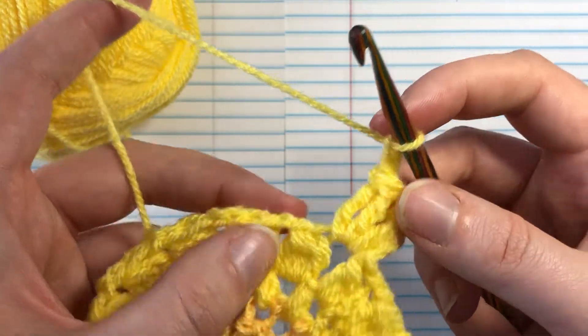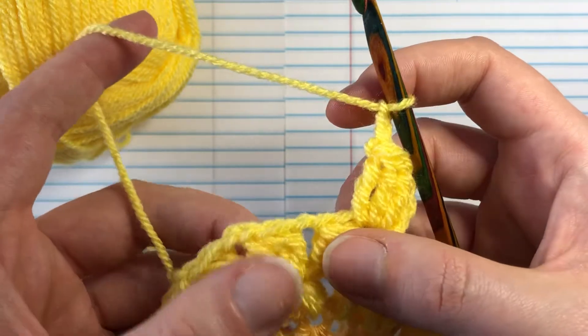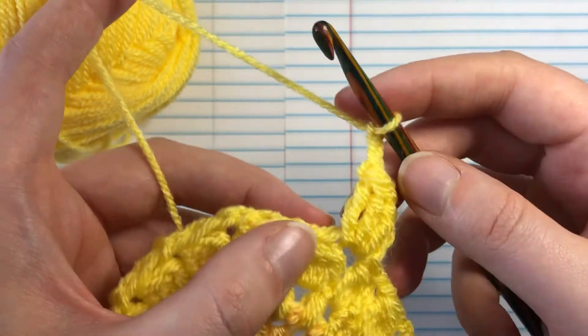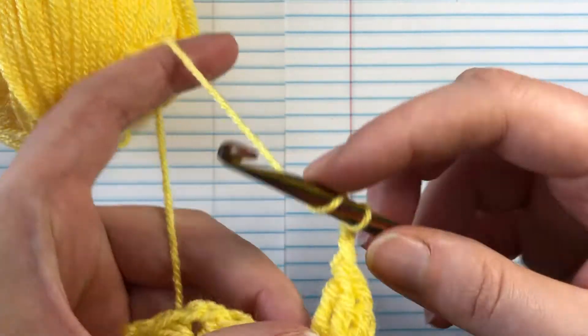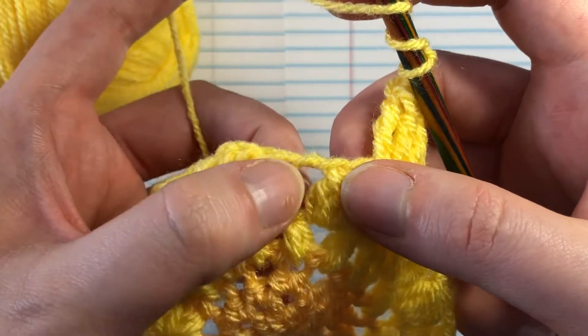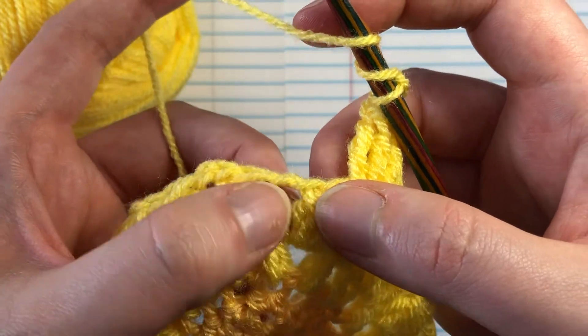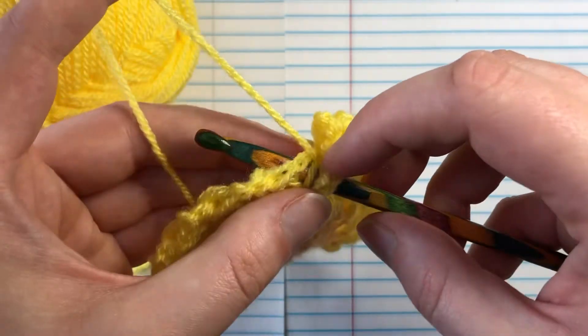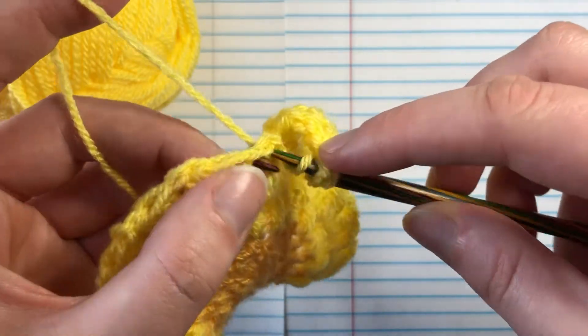To do a treble crochet bobble — that is a mouthful — we're going to yarn over two times. We're actually going to be working into the space between the stitches because it's kind of a granny square style project, and we're going to put the hook into the space.